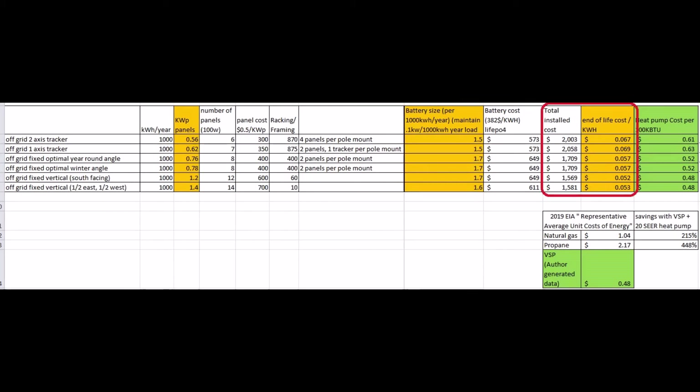This slide shows the total installed cost of solar panels, mounting technology, and battery at the right size together. Using 30 years as the lifetime — though tracking machines may not last that long — the 2-axis tracker has a lifetime cost of 7 cents per kWh, and the 1-axis tracker is also 7 cents per kWh. The fixed-angle mount arrays are a better deal at 5.7 cents per kWh. However, due to the low cost of mounting hardware, the vertical arrays are both 5.2 cents per kWh — the cheapest of all.